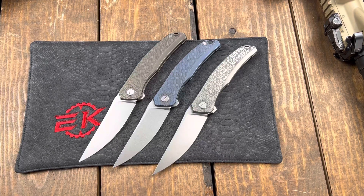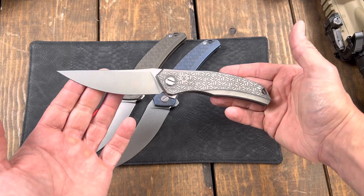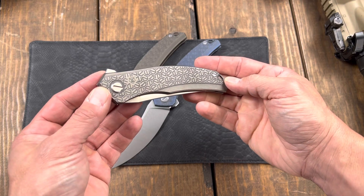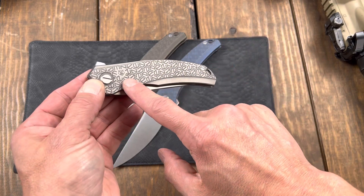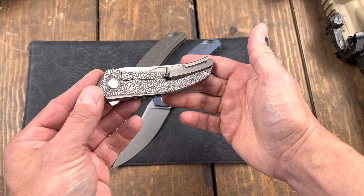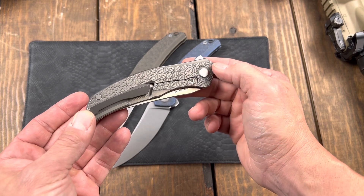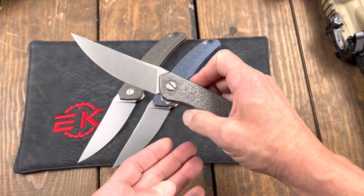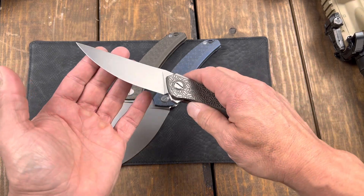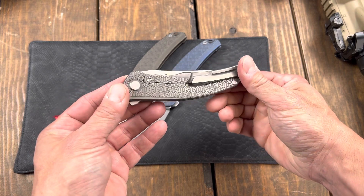What's going on guys, Clay with eknives.com. I wanted to show you our first ever eknives edition Quantum from Shirogorov. This features our rotating e-hex pattern that is milled into the titanium handle. This pattern was actually created by Dmitri Sinkovich, a friend of ours as well as a custom knife maker and genius extraordinaire. So we have now brought out our edition Quantum.